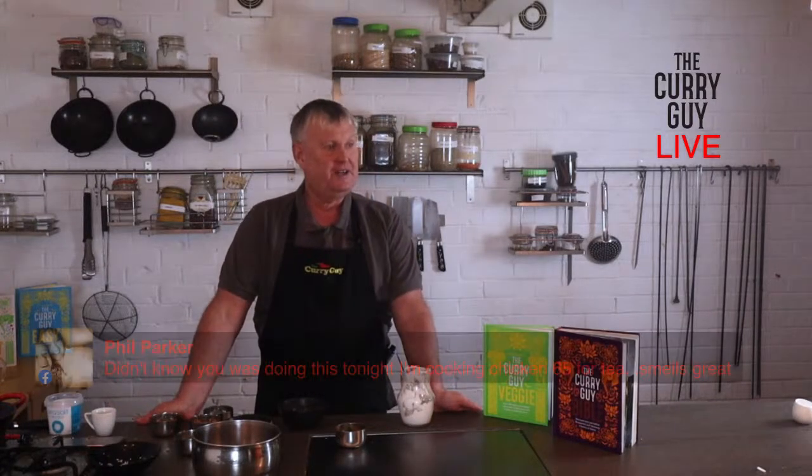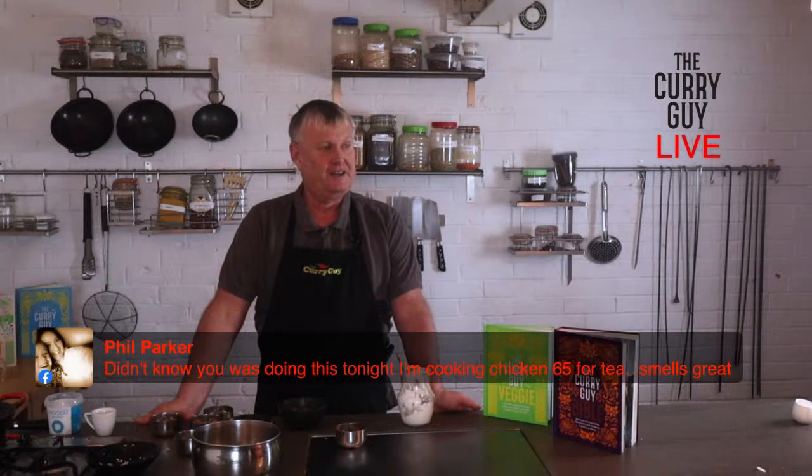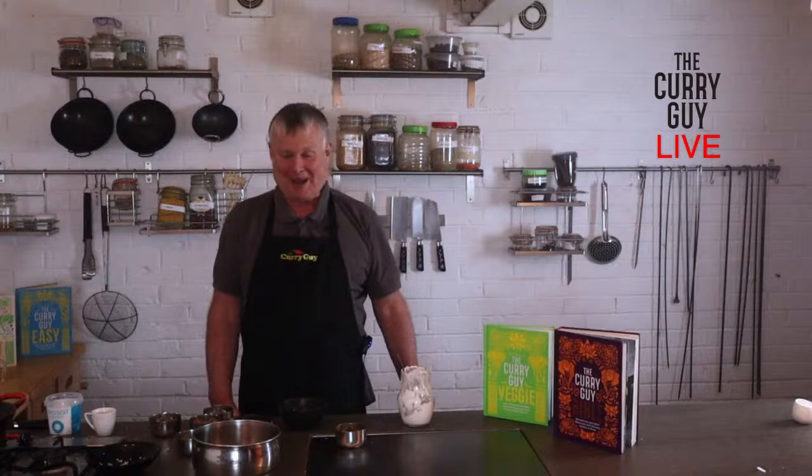That's it until Wednesday when people are looking forward to watching the chicken chat. I'm looking forward to making it on Wednesday evening. If you haven't yet, give this broccoli curry a go — it's one of my favorites from the book. Hope you get a chance to give it a try. Thank you very much for watching and we'll see you on Wednesday evening.